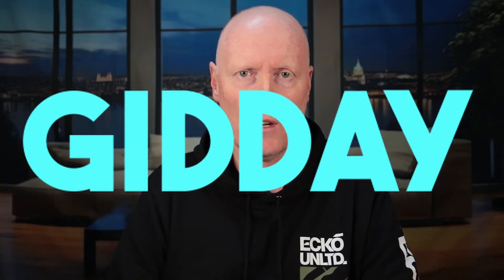G'day friends, if you've watched any of my videos previously you know I'm a fan of DJI technology and drones. My name is Brett and I'm a real estate photographer and I've been using DJI products for the last eight or nine years.